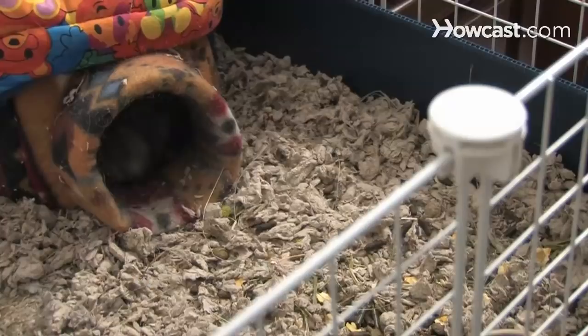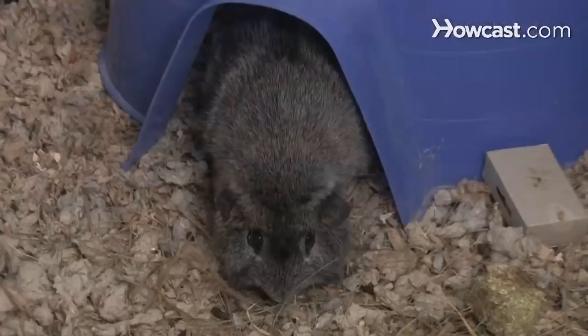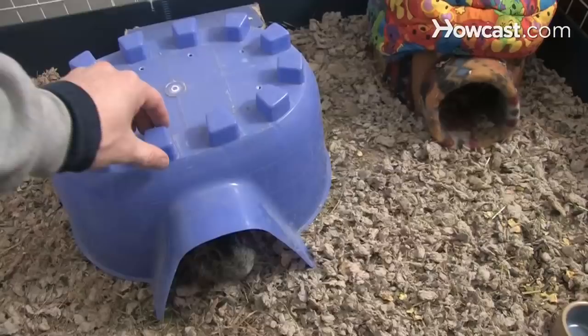Step 10. Guinea pigs love having hiding places to play and sleep in. Try empty coffee cans, shoeboxes with holes cut in them, and overturned flowerpots. While guinea pigs like to play, they're not particularly nimble. Offer them balls and low ramps for exercise.